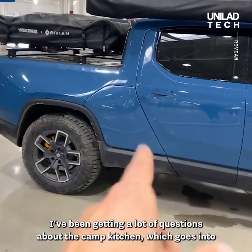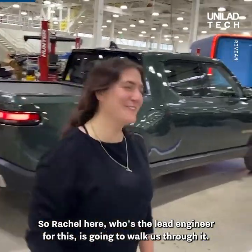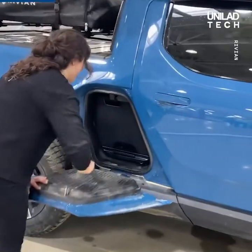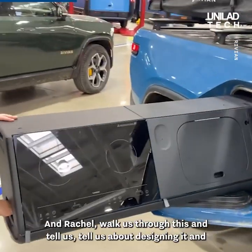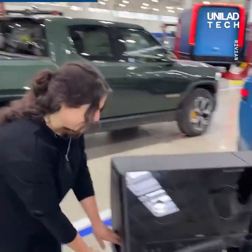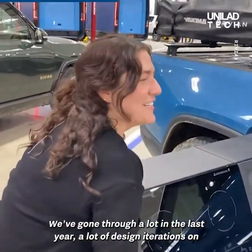I've been getting a lot of questions about the camp kitchen, which goes into the gear tunnel. So Rachel here, who's the lead engineer for this, is gonna walk us through it. So we're gonna pull it out. Rachel, walk us through this and tell us about designing and engineering it.